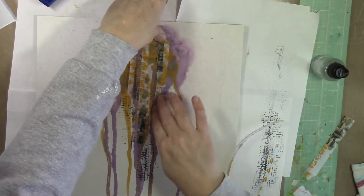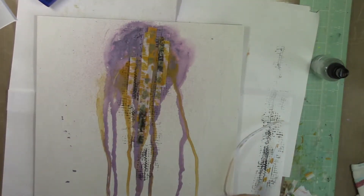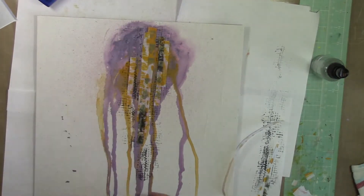Some of the pieces have some more of the black paint on them just for contrast, so I'm kind of changing it up a little and just layering them on top of each other. There's a little section at the bottom that I'm including some of the jelly prints in as well, and I'm just ripping some smaller pieces off.